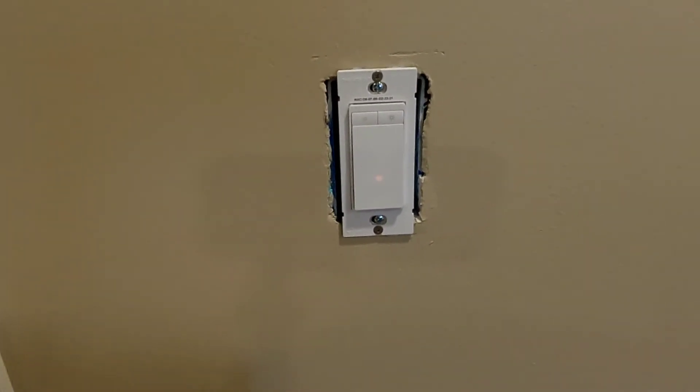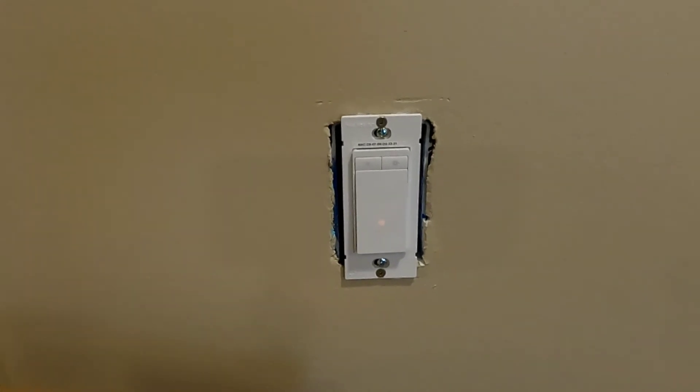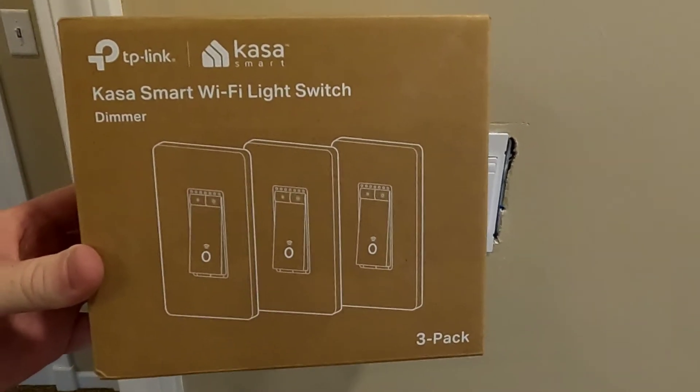Hello everyone, this is Just a Dad. In my first video I showed you how to install this smart switch. In this video I'm going to show you how to hook it up to your Wi-Fi so you'll be able to control it from your smartphone or from your Alexa.